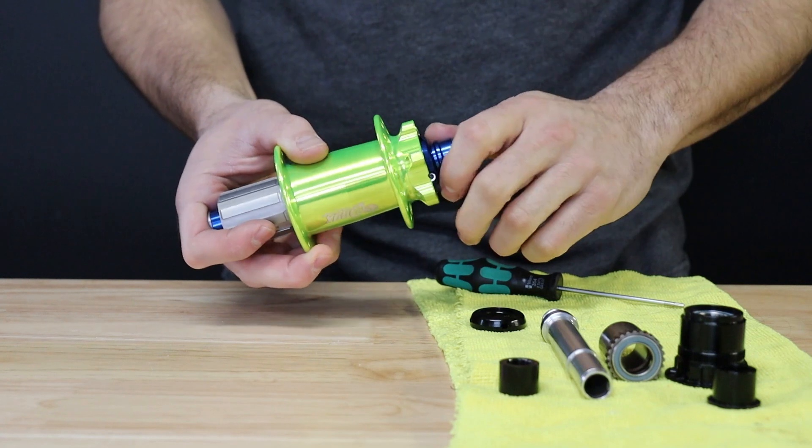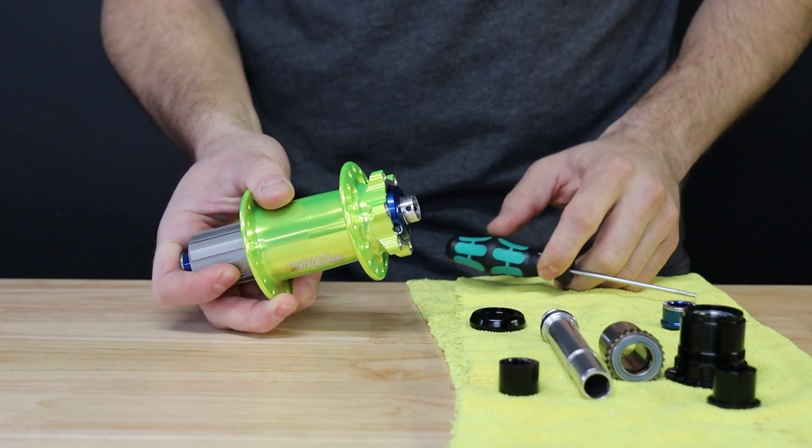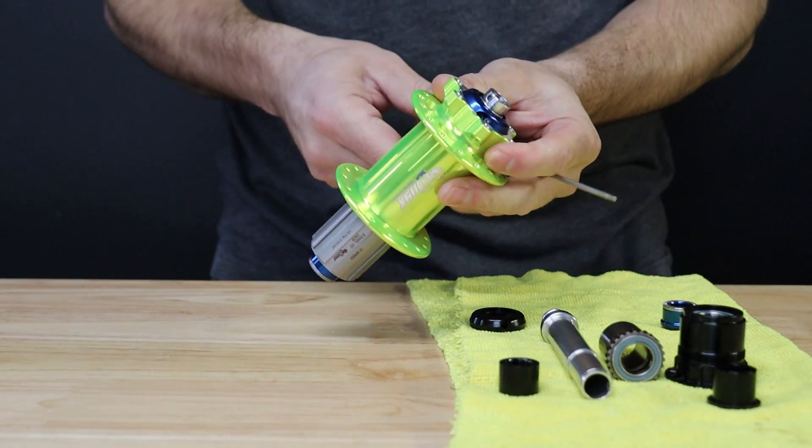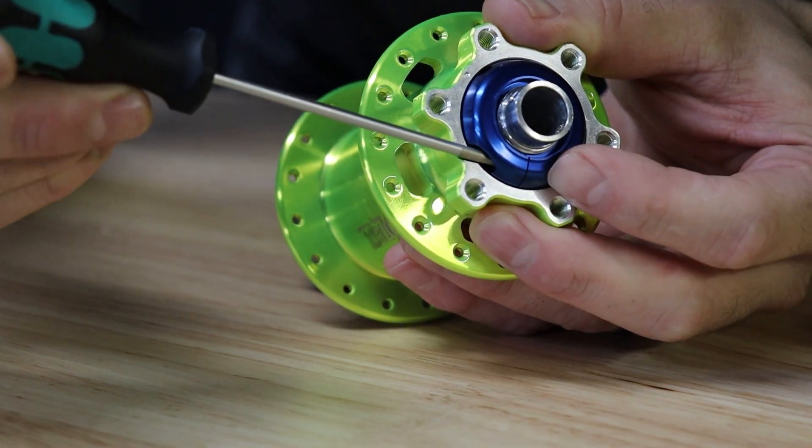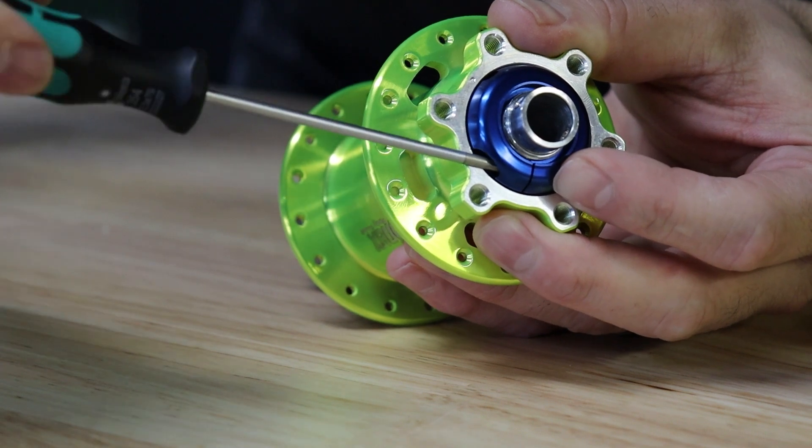To begin, go ahead and remove the brake side end cap with a firm tug. Next, take your 2.5 millimeter hex key and loosen the pinch bolt on your preload collar. Use the locating notch on the six bolt flange to align the hex.